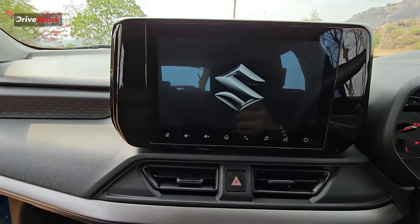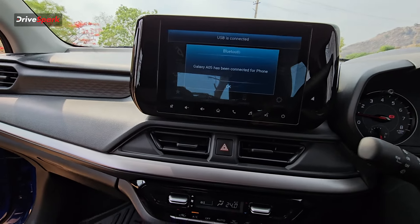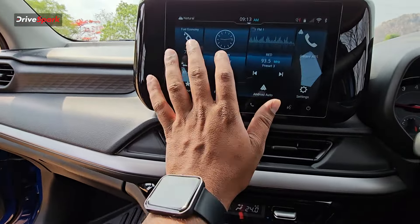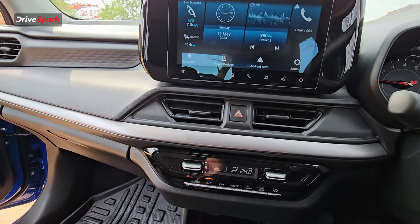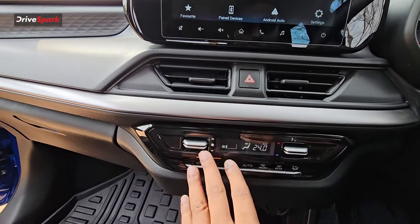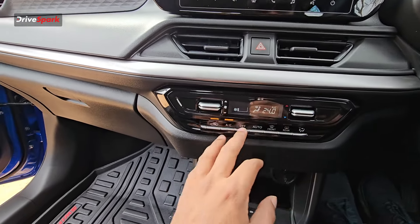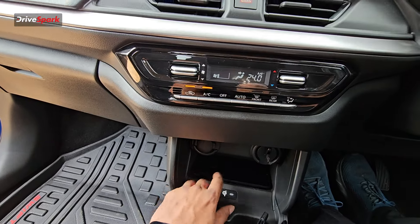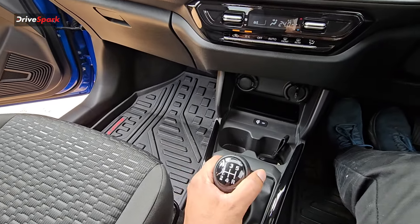Let's start the car. Welcome — this is your welcome message on startup. The system is touch-sensitive. Apple CarPlay is already there. You can use the climate control, which is single zone. You also have wireless charging. This is paired with a 5-speed manual gearbox.